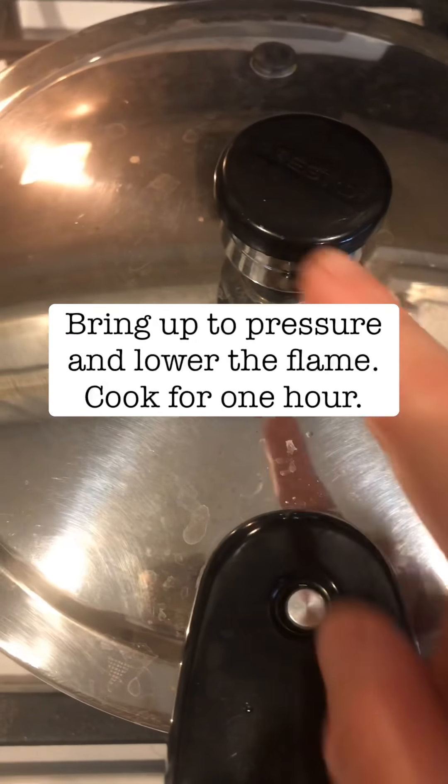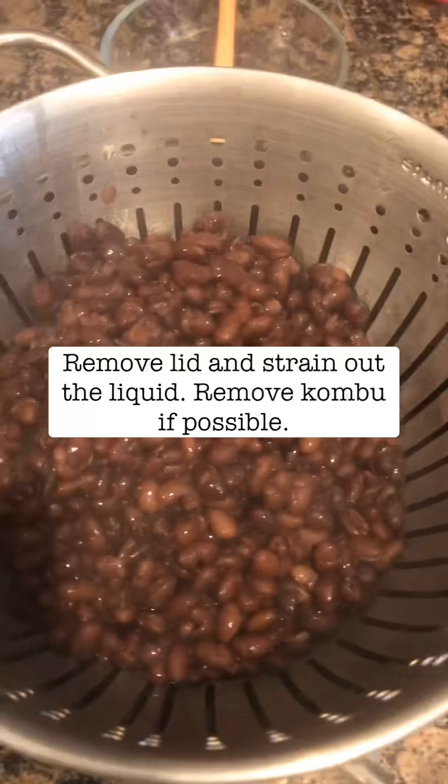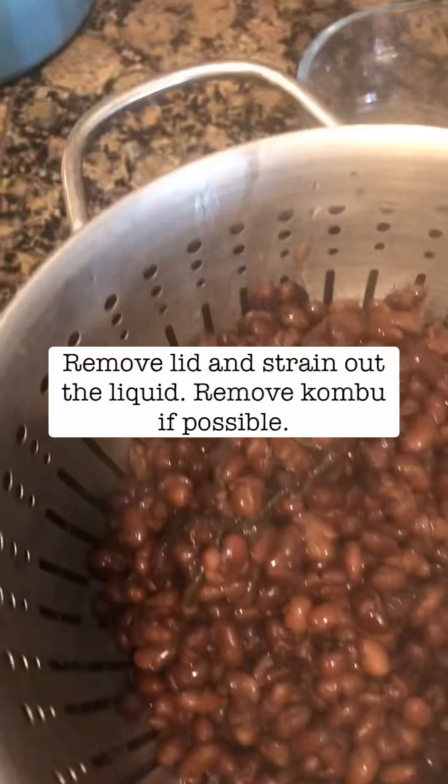I prefer a pressure cooker, and for people that want to avoid lectins, this is good, though I'm not really worried about that. This cooks for one hour. Now the pressure has come down and the beans are ready — beautiful. I'm going to strain the liquid out. If you're making a soup you could keep the liquid, but I'm not going to. From here, I'll try to remove the kombu if possible, though sometimes it really cooks down.